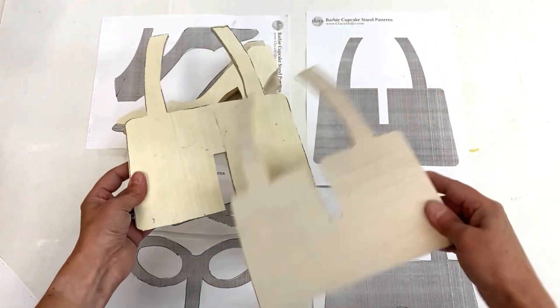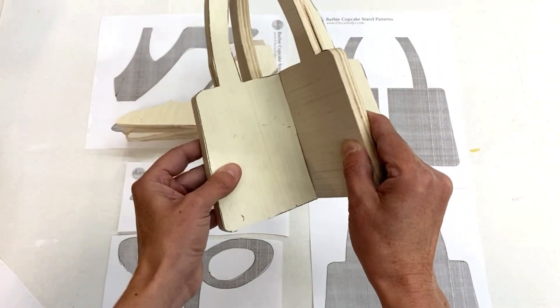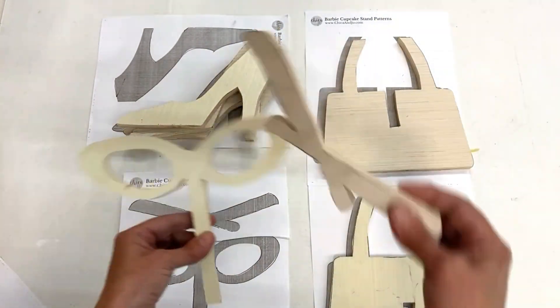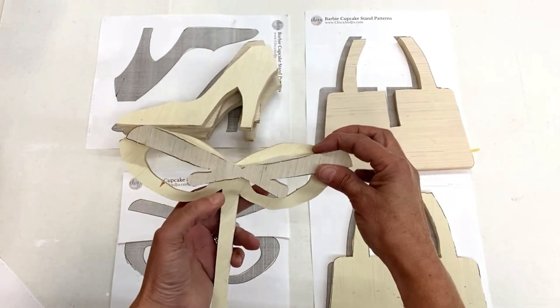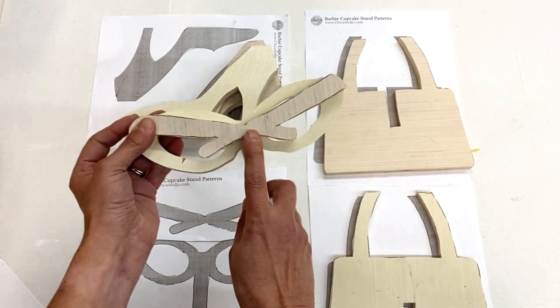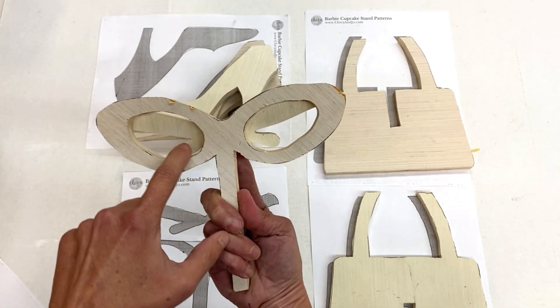For the purse, we cut two pieces — one of each pattern — and those slots let the pieces fit together to make a sturdy structure. Lastly, we have the sunglasses that will go on the very top. One piece is the sunglasses frame with a stand attached, and the other is the folded arms that attach to the back. Put them together and it makes a 3D look of folded sunglasses. So cute.